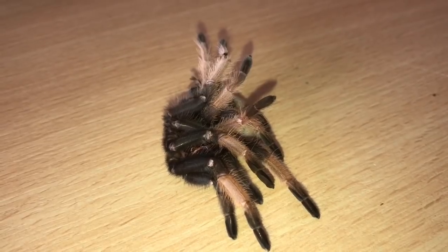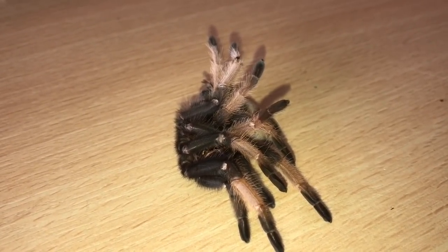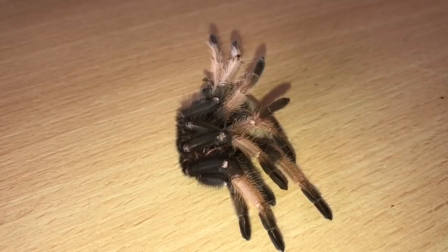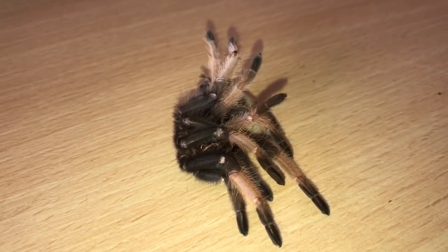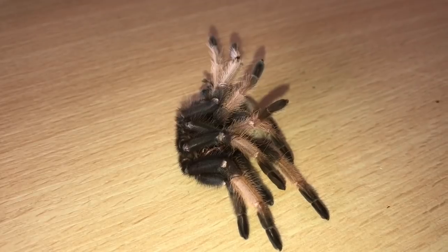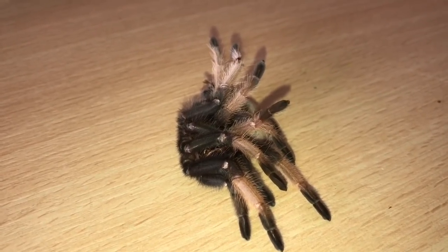So ladies and gentlemen, in today's video, as you can see, we have a molt in the collection today. It comes from my Brachypalma hamorii. Now, if you've been watching my videos for a while, I bought her from the BTS last year. She cost me £25 and she was only around about a 2.5 inch leg span. And now she's a 3 inch leg span. And oh my God, everyone, the colours are absolutely stunning.